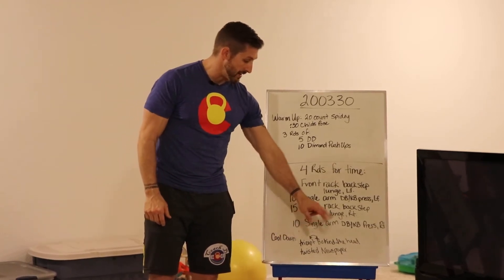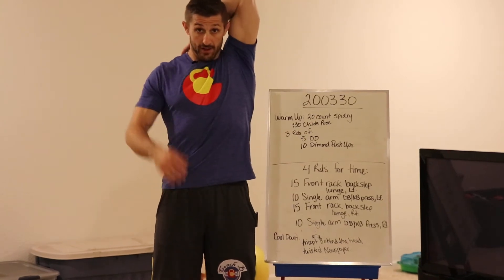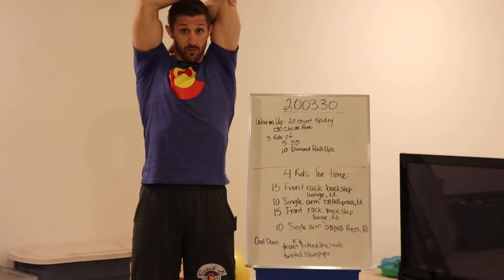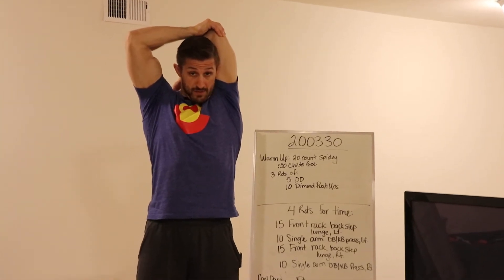For the cool-down, you have a tricep behind-the-head stretch. You're literally just going to put your hand behind your back like you're trying to pat yourself on the back, grab and pull. You're stretching out that tricep and that lat.